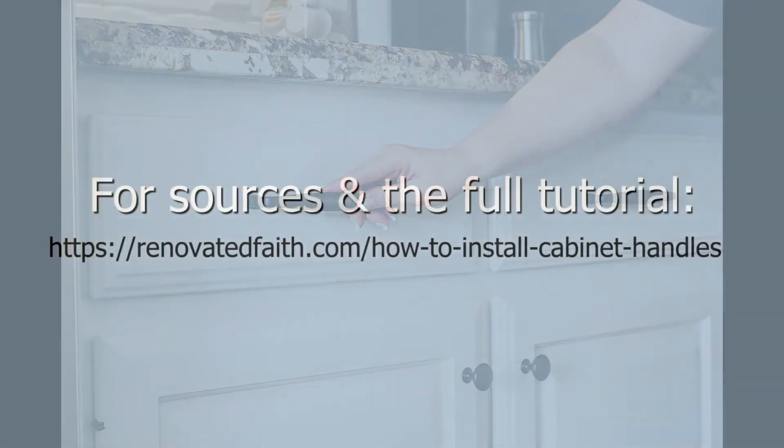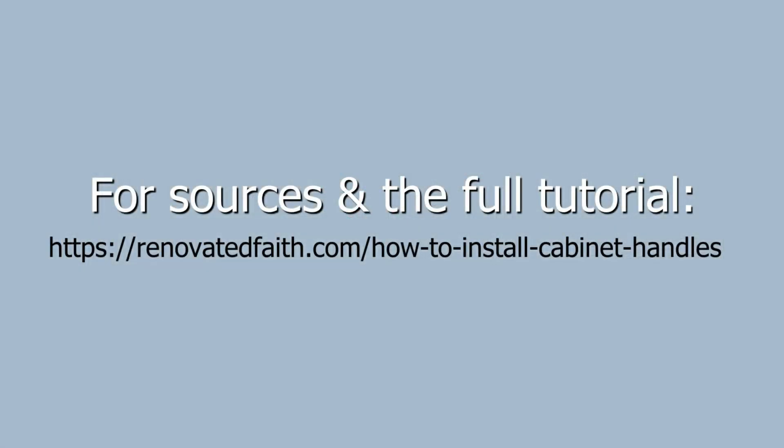Thank you for taking the time to watch this video. Be sure to go to renovatedfaith.com to get the full tutorial and a free downloadable checklist for your whole cabinet painting process.